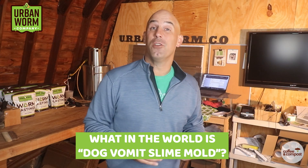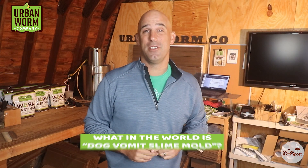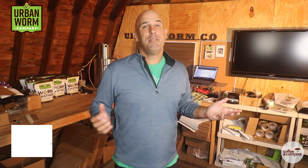Put your lunch away because things are going to get a little nasty around here. We're going to talk about something called dog vomit slime mold on today's episode of Coffee and Compost. Can't believe I'm even talking about this. My name is Steve Churchill and this is the Urban Worm Company.